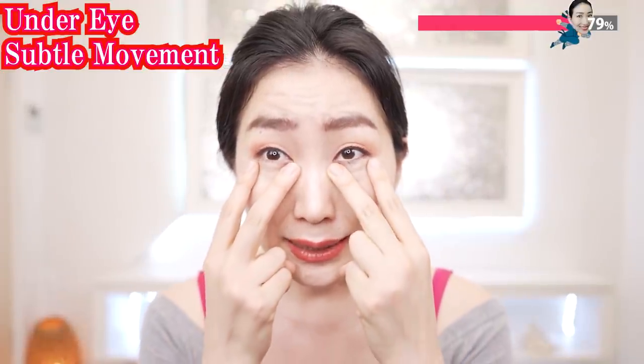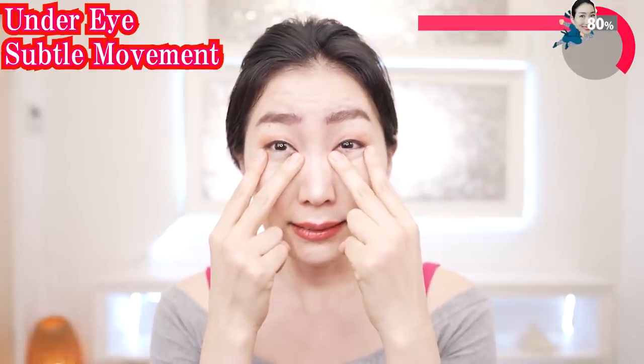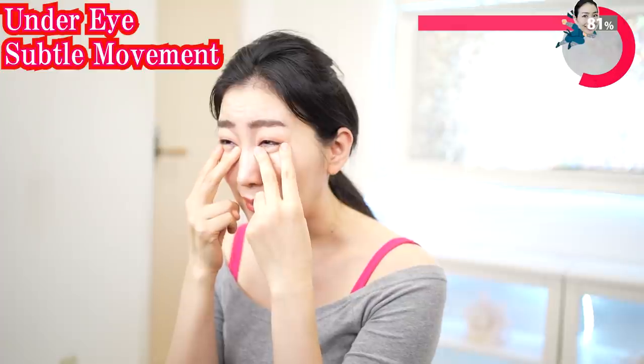Put your fingers like this and move up, down, up, down, up, down. Continue on your pace. Put your fingers on here and squint and release, squint and release, squint and release. Can you do this without moving your forehead? Can you do this without frowning? Relax your face, just focus on your under eyes. If you continue to train, you can grow your muscle — trust me.